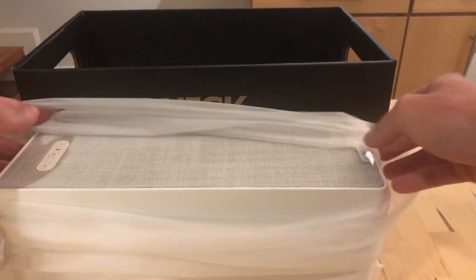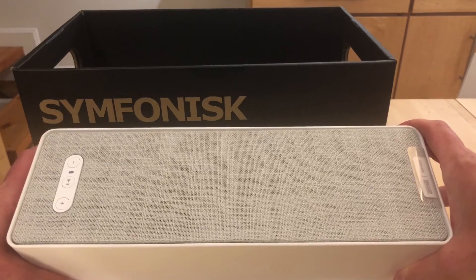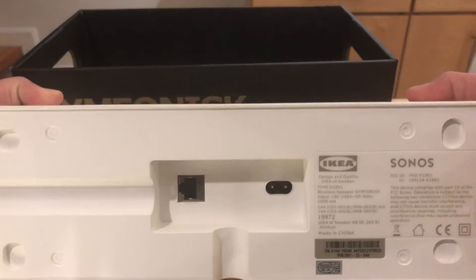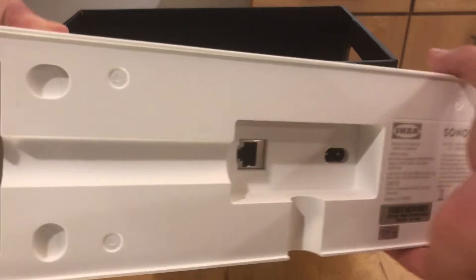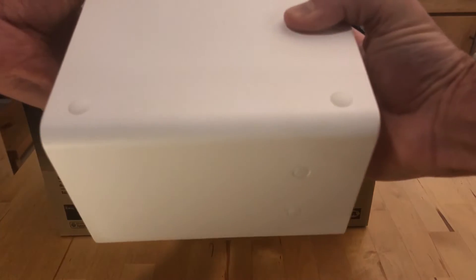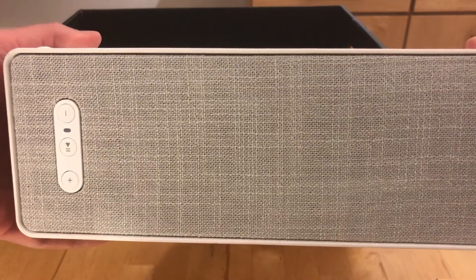This speaker comes in black and white — I went with the white — and unpacking it, it's a handsome looking speaker. It's fairly tall; I would say it's a little taller than a Play 3. Around back, there's an Ethernet port and a power input and not much else, so it's a pretty minimal speaker. There are feet at the bottom and also feet on the long side, so if you wanted to lay it down shelf style, that is an option too.